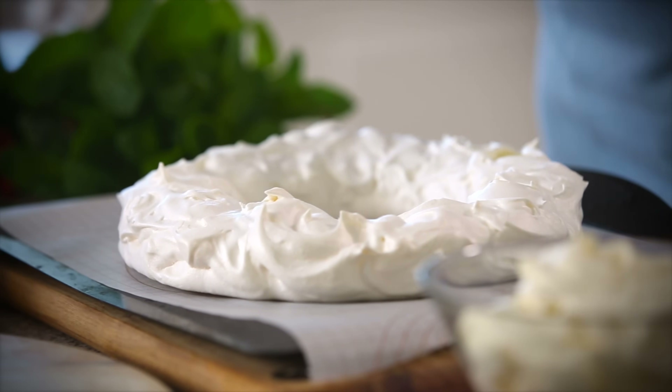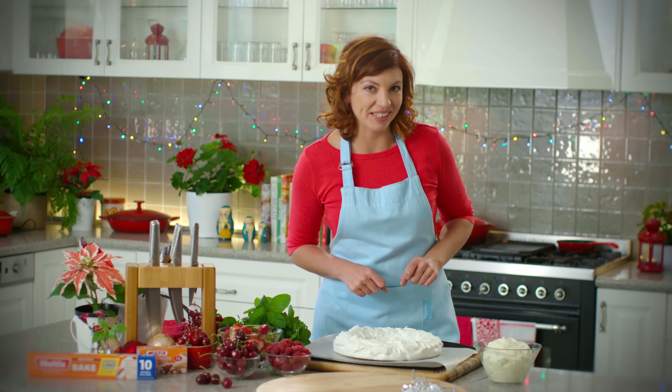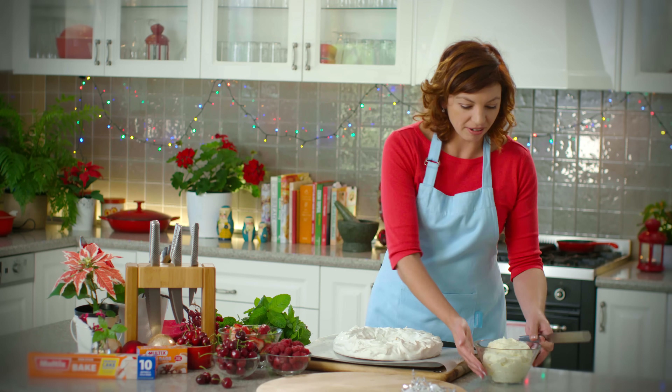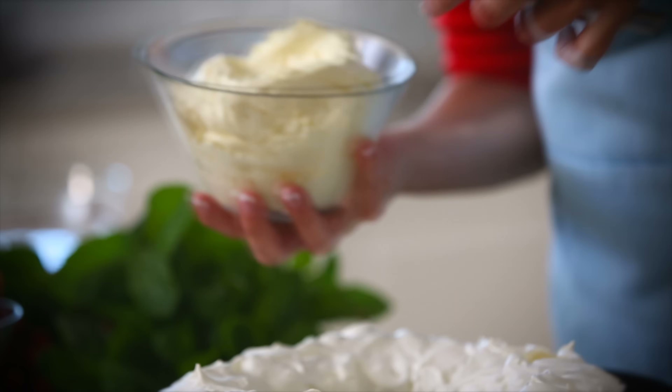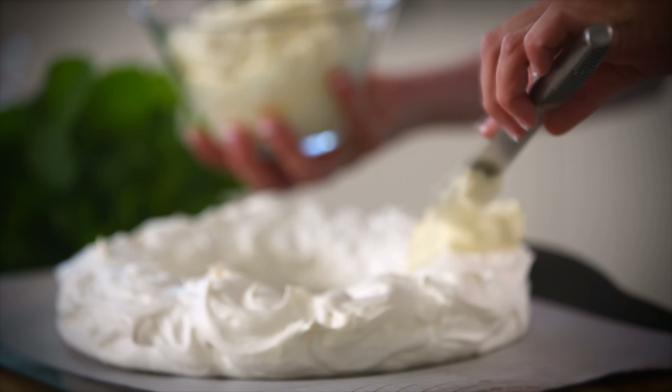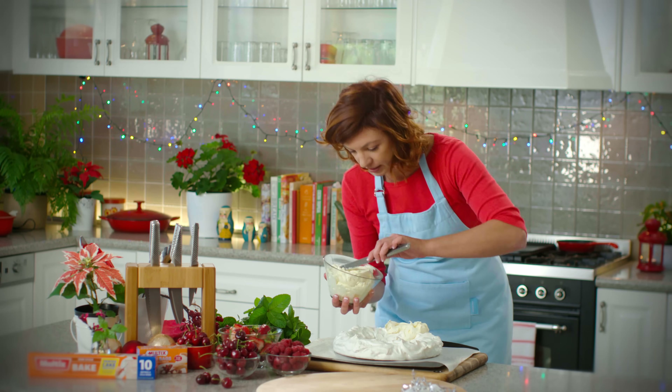My pavlova wreath has perfectly cooled in the oven overnight and now I'm ready to decorate. Here I have some perfectly whipped cream and I'm just going to spoon it over, just like this, spreading it nicely.